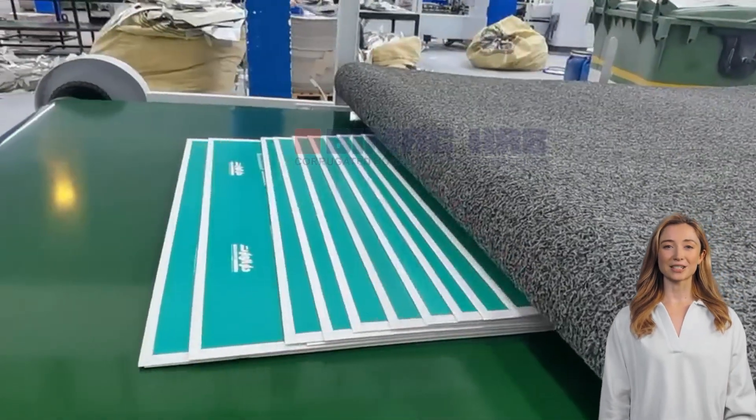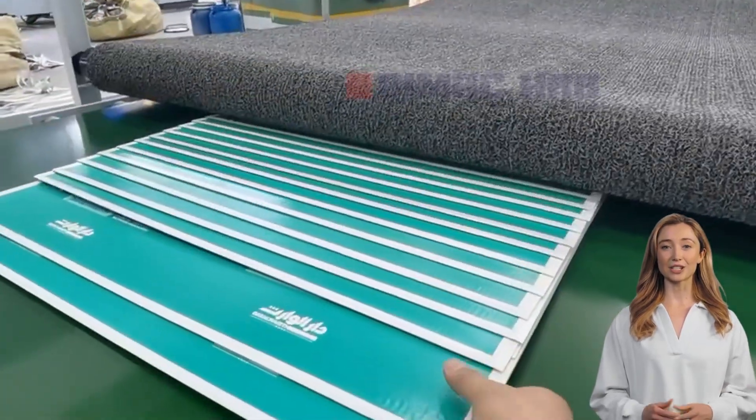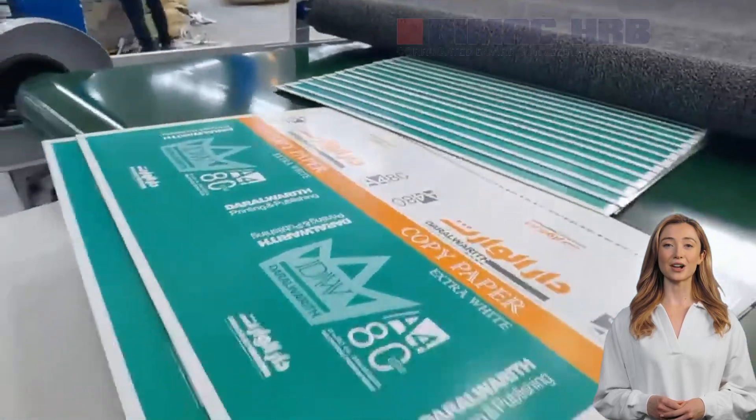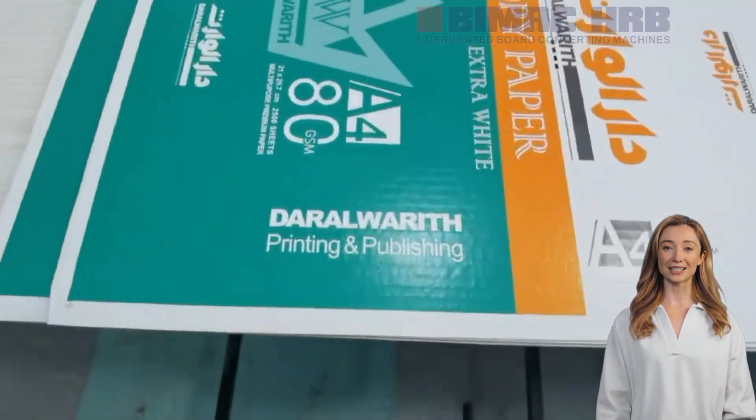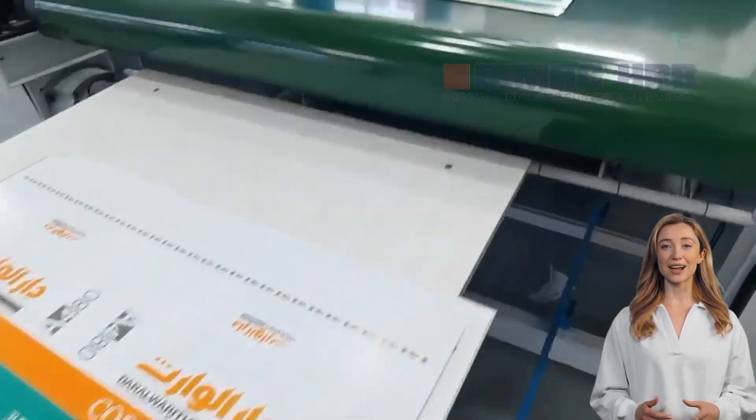Through the combination of these advanced technologies, the high-speed flute laminator machine dramatically improves production efficiency. Whether it is a large volume order or a personalized demand, it can respond efficiently to ensure that production speed and product quality are both ahead of the curve.